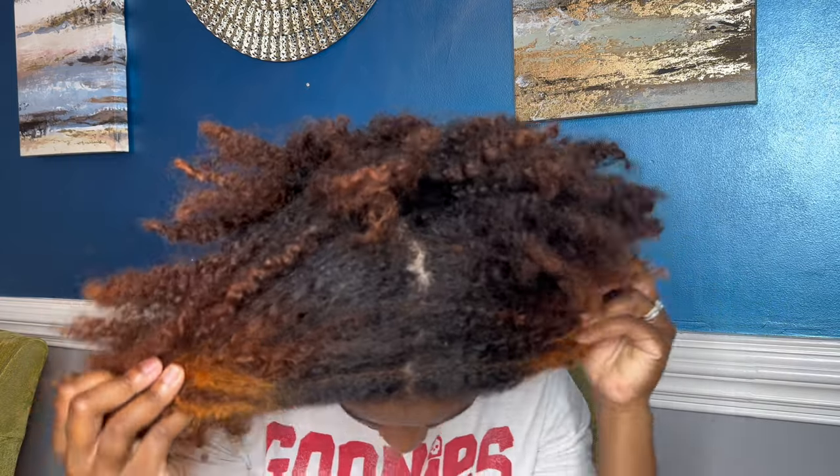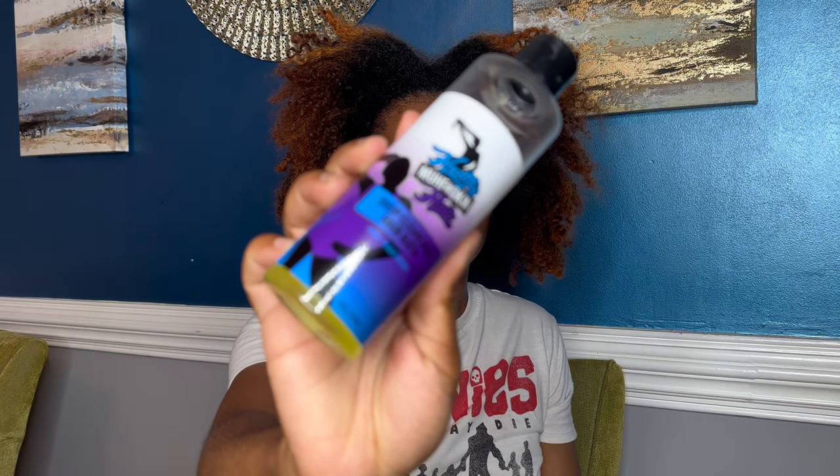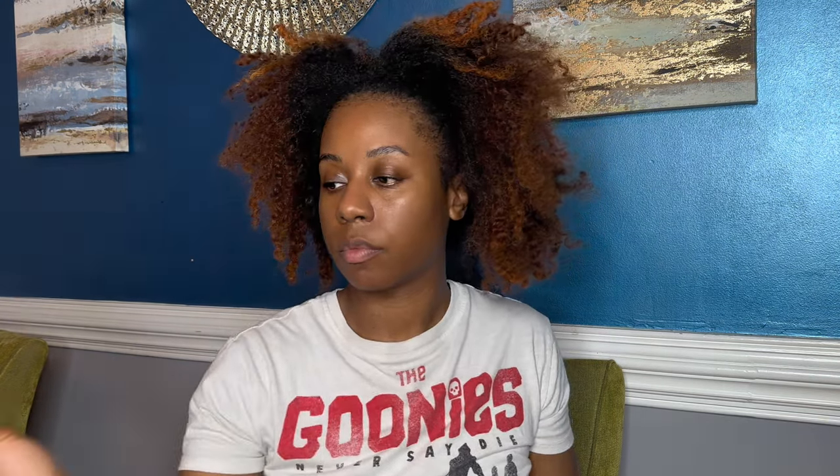My hair had been in a twist style and a puff for weeks, so I was like, okay, it's time to shampoo. It's time to get myself nice and silky. So I'm using my deep cleansing hair bath, which is my detox shampoo, and my milk and honey oak shampoo.